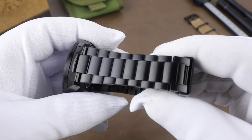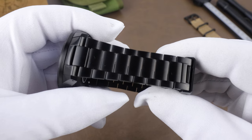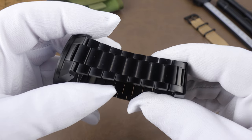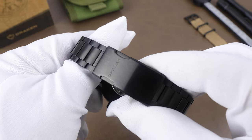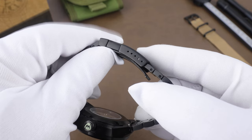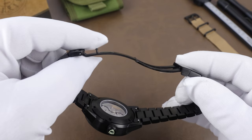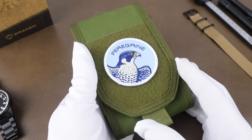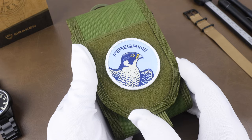The bracelet and case are DLC-coated, which is going to stand up a lot better than, say, a PVD when it comes to scratch resistance. It's got quick-release spring bars and is sized with screws. The clasp is signed Drakken and comes with five holes for micro-adjustments. I sort of wish there was an on-the-fly adjustment system, but the clasp is still a good, solid clasp — well-constructed, and the bracelet feels good on the wrist.